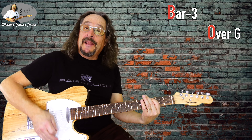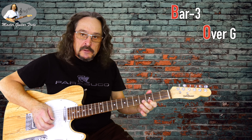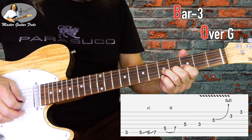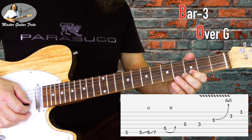Back to G9 for lick 3. Here we do a bend on G5, then we take 3rd fret B and E.